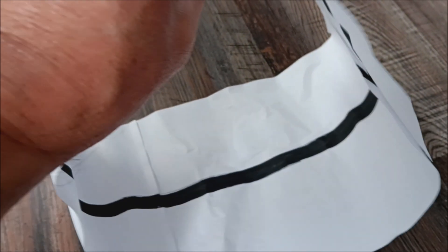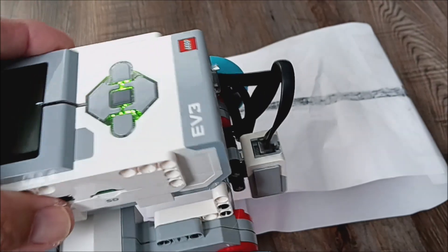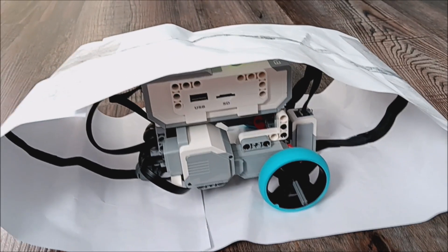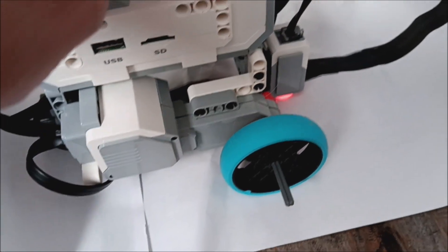Look what the EV3 did to my paper. So I have my EV3 with the Spike Prime wheels now. I feel like it's going to work really good. Let's go ahead and test it out. We have the EV3 in here with the Spike Prime wheels. Let's see if my theory is correct.